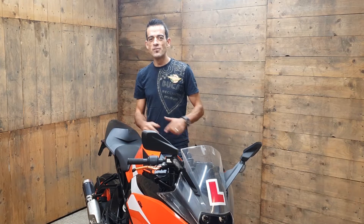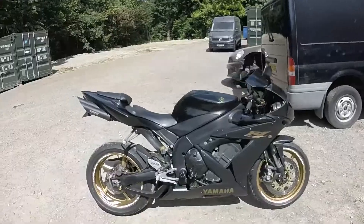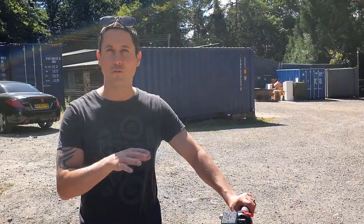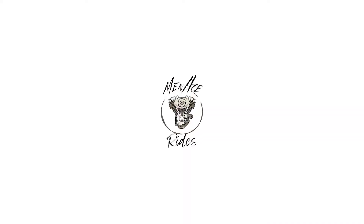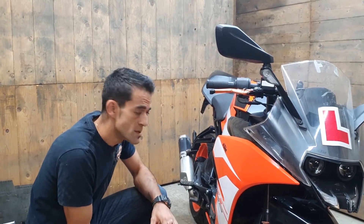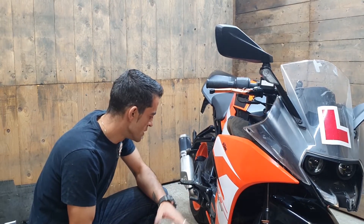KTM RC 125 2018 full service, let's go. In this series we're going to be servicing this vehicle — the KTM RC 125 2018, pretty similar to a lot of the other KTM models like the 390.